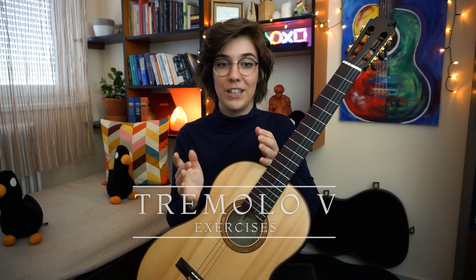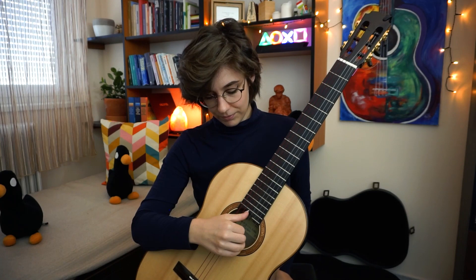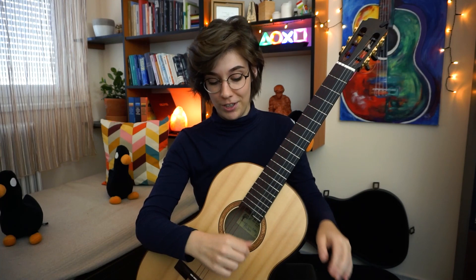Now we've reached the point where we know everything about tremolo basics. Let's summarize what we know so far: the basic tremolo pattern is PAMI, your wrist has to be raised a bit — not too much, but not too low either, a healthy midway. Your thumb has to move smoothly left to your E finger, and the other fingers have to move independently from each other on their own more or less circular route.